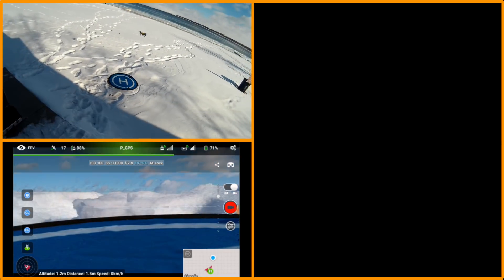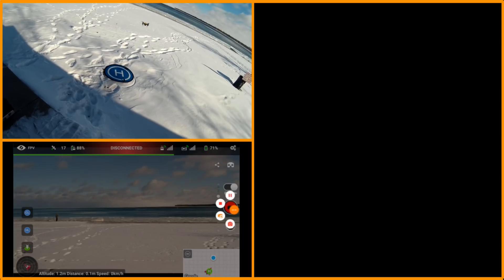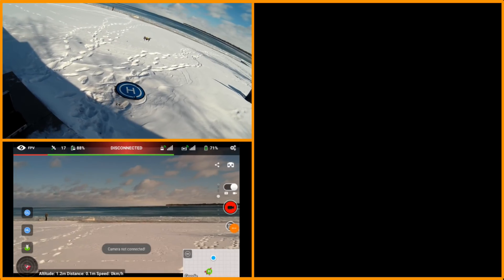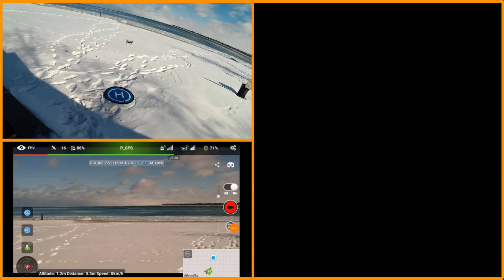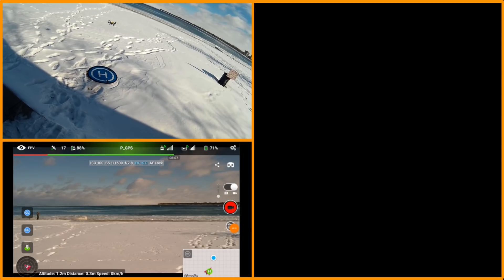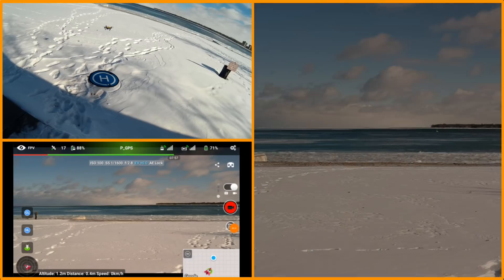I am airborne. I'm going to start my screen recorder and try to start video recording, but now I'm disconnected. I've been having the problem of disconnection with the Wi-Fi quite a bit with the Spark, so I'm going to see if I can start it manually with the button.